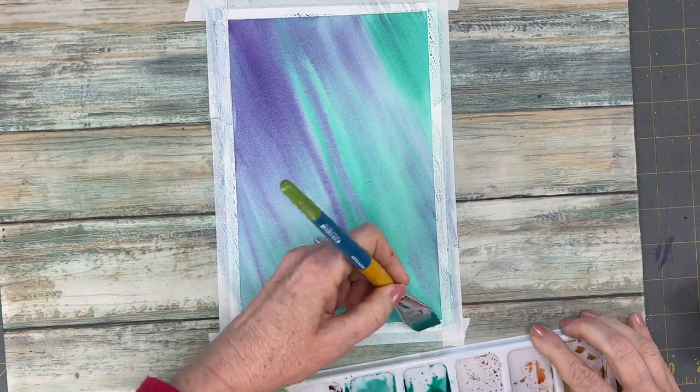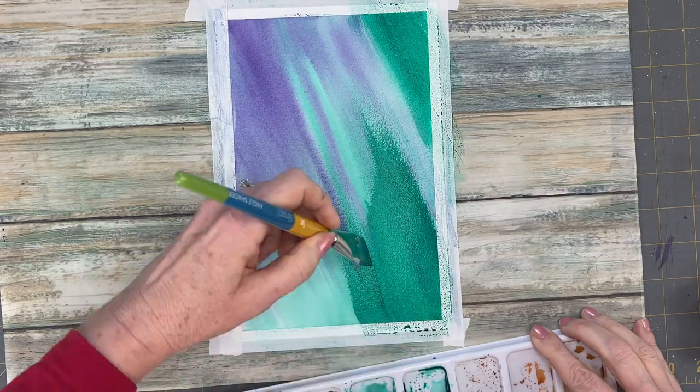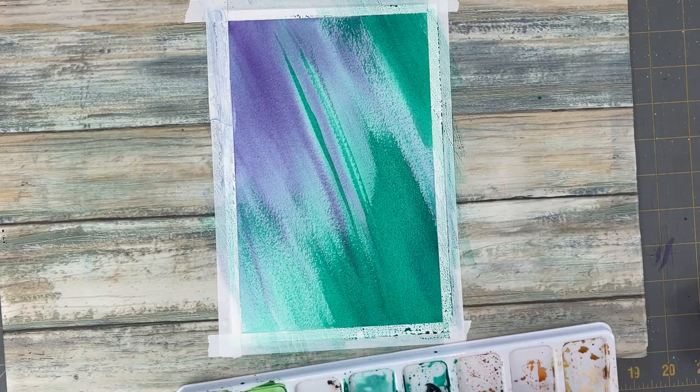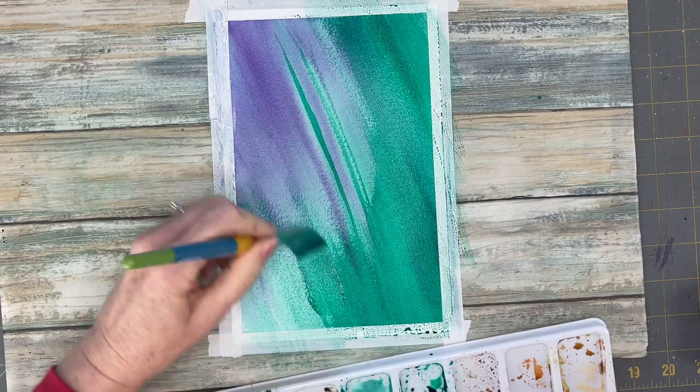Once it dries we're going to go back over working wet on dry this time. I made a big puddle of my Viridian Hue so that I could add that saturated color to my paper and have it as dark as it'll get with that second coat.